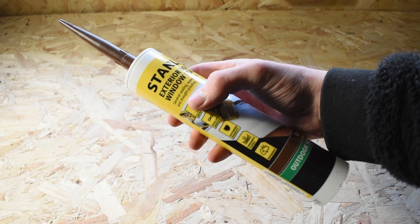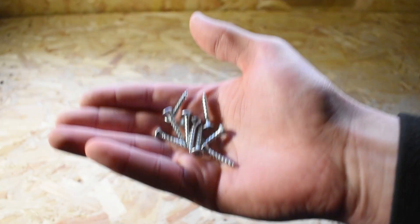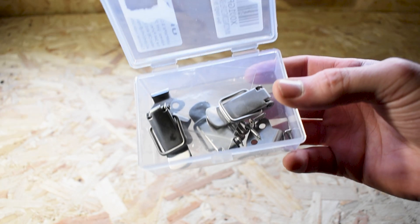In regards to materials, you will either need some wood filler or some general purpose silicone, some 20mm M4 screws, rubber window seal, and latch clamps.